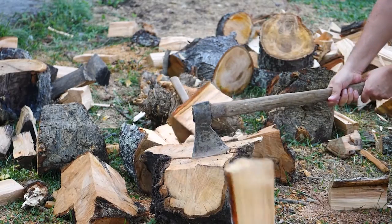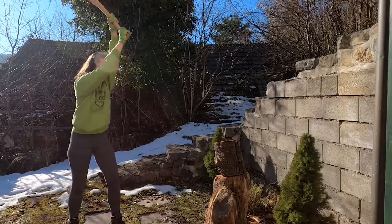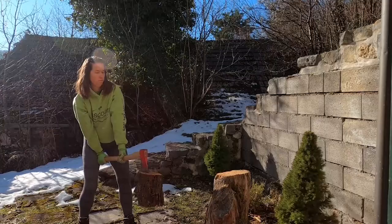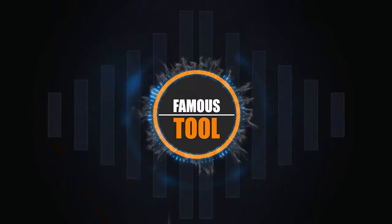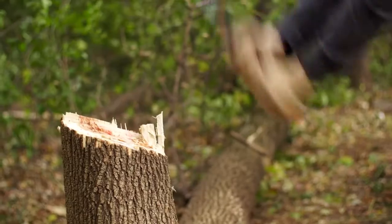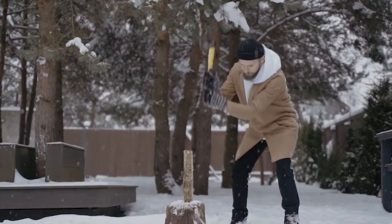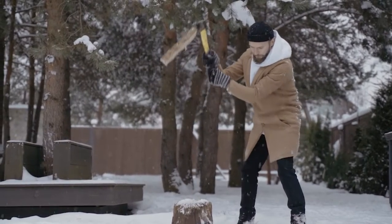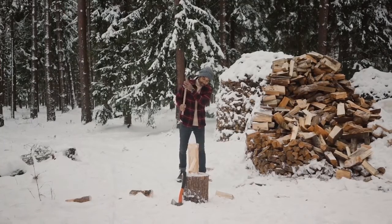Very few manual cutting tools are as efficient as the splitting axe and maul. Although we have many types of machinery to serve the same purpose, the popularity of manual cutting tools isn't likely to fade away anytime soon. The splitting axe and maul are the two most common wood cutting tools, specialized for splitting wood more appropriately than any other type of axe. Despite serving the same purpose, the tools have their fair share of differences. To ensure that you can pick up the right tool, we will discuss splitting axe vs. splitting maul differences based on the features, types, and uses.